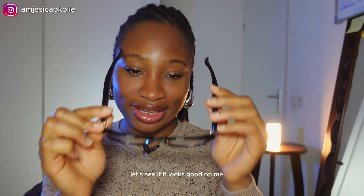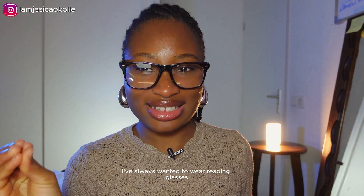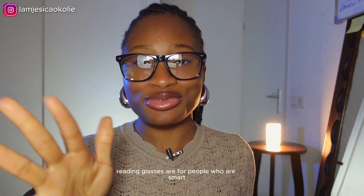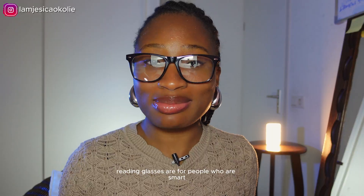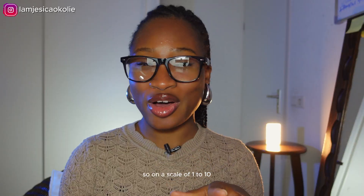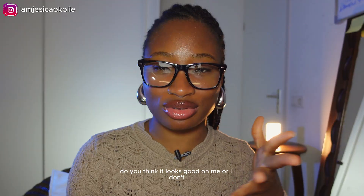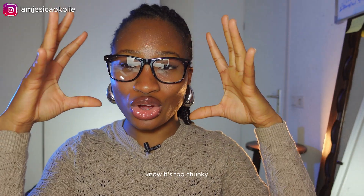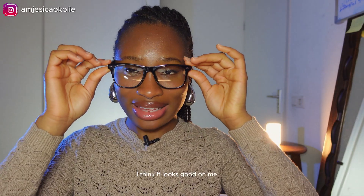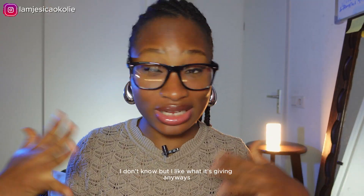Let's see if it looks good on me. I've always wanted to wear reading glasses because I thought in school reading glasses are for people who are smart — or it makes you look smart, basically — and I still do. So on a scale of 1 to 10, how do you think these glasses fit? Do you think they look good on me, or are they too chunky? I think they look good on me, maybe a little bit too chunky, but I like what it's giving.